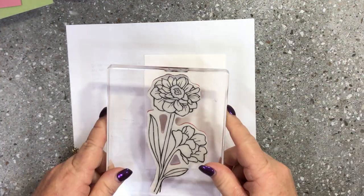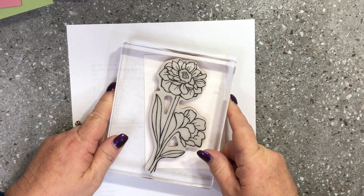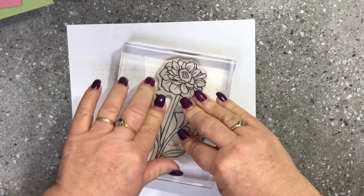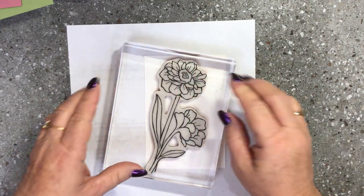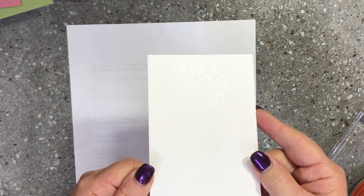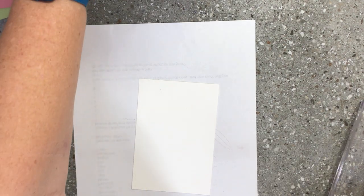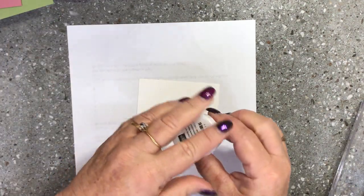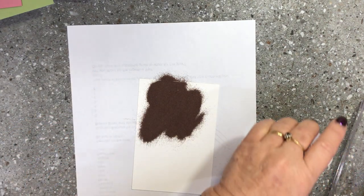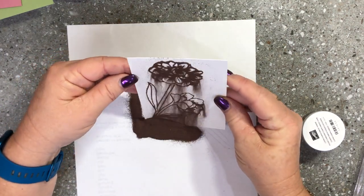I'm going to turn that over and just at an angle I'm going to stamp down that beautiful flower image in Versamark. There is a watermark image — not sure whether you can see it in the light — but what we're going to do is sprinkle our copper embossing powder over the top of that and you will see the embossing powder stick to that sticky ink.